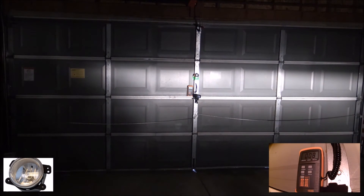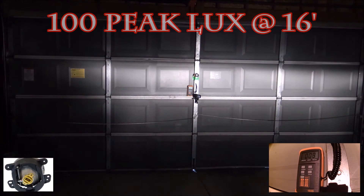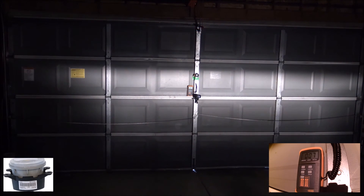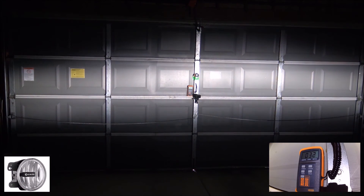This is the factory fog light. And this is the KC Highlights Gravity G4 fog light.